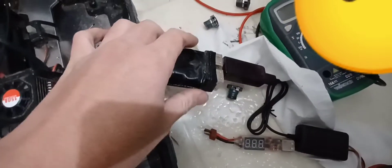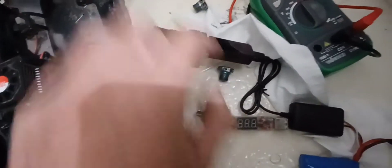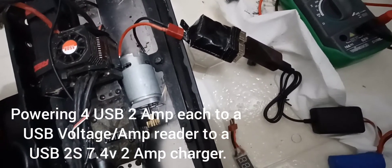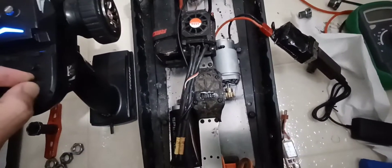Turn this on - it will turn on by itself when it's generating enough electricity to power it on. With a 2-amp it can get 2 amps, but I was able to get 1.7. It's gonna be noisy so you might want to mute this. It's on 3S. Let me put it to the max of 3S.